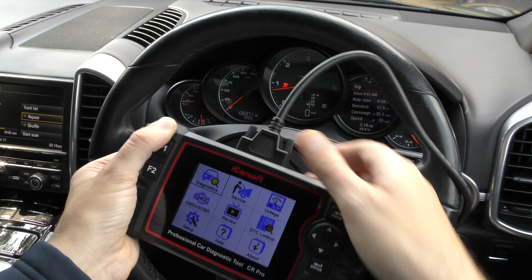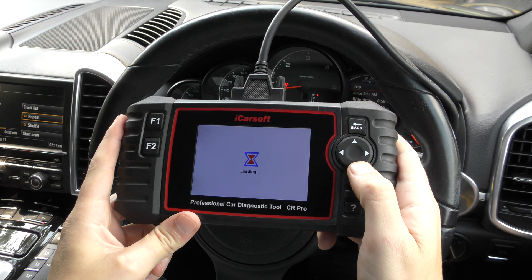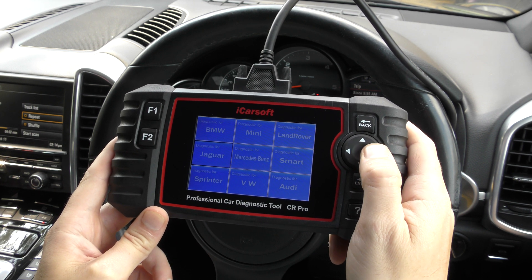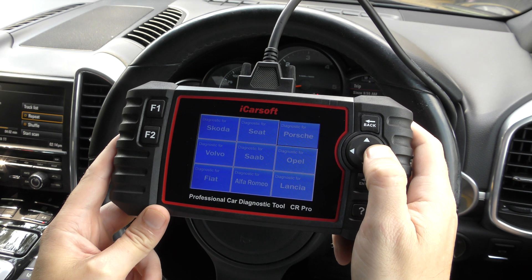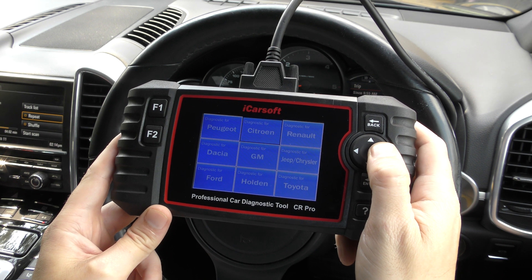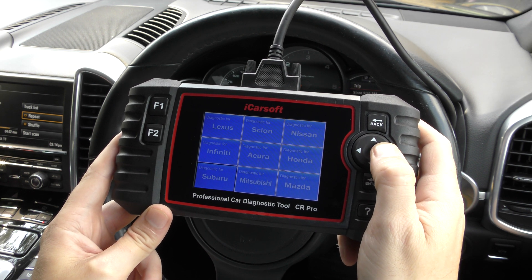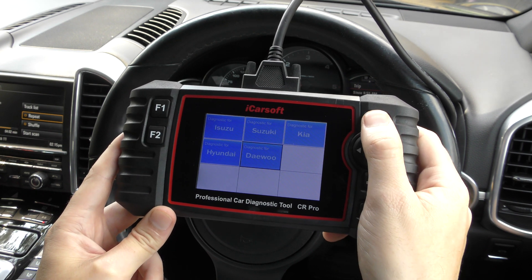What vehicles does it cover? Clicking into the diagnostics menu shows a huge list of manufacturers: BMW, Mini, Land Rover, Jaguar, Mercedes, Smart/Sprinter, VW, Audi, Skoda, Seat, Porsche, Volvo, Saab, Opel (Vauxhall), Fiat, Alfa Romeo, Lancia, Peugeot, Citroën, Renault, Dacia, General Motors, Jeep/Chrysler, Ford, Holden, Toyota, Lexus, Scion, Nissan, Infiniti, Acura, Honda, Subaru, Mitsubishi, Mazda, Isuzu, Suzuki, Kia, Hyundai, and more.